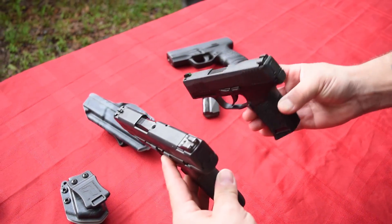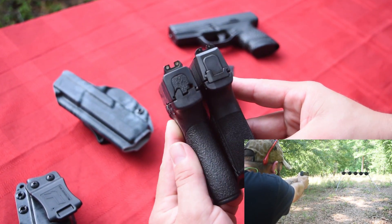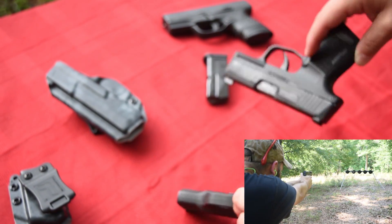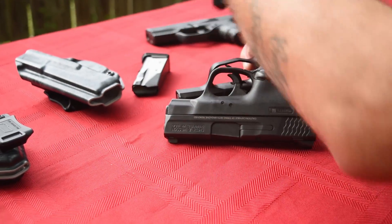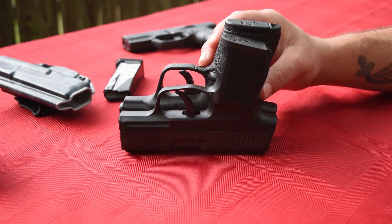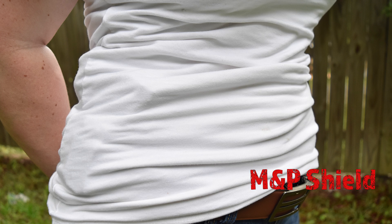One of the best concealed carry guns to ever hit the market. You can see the Shield is a little bit longer, again like the PPS. Width-wise, the Shield does look a little bit thinner. Also, this one is seven rounds though. Let's look at them on their backs — do flat first. You got a good quarter of an inch, the Shield is longer. Seven rounds versus ten rounds, both in nine millimeter. The Shield is a bigger gun.